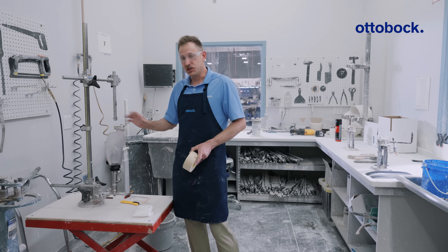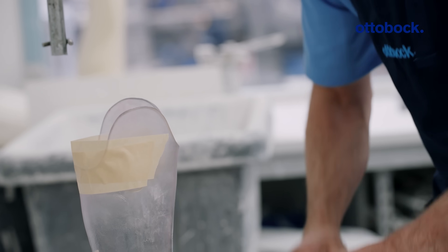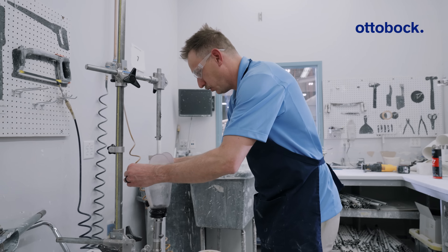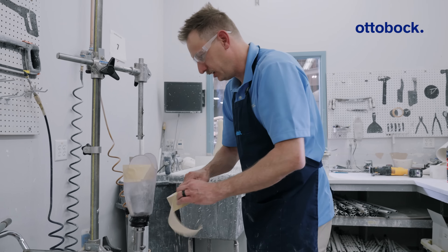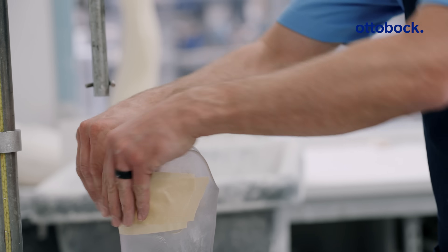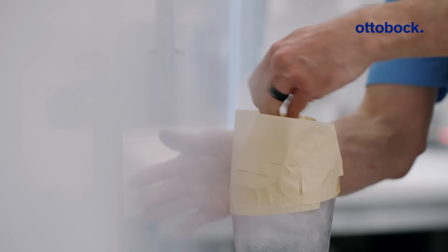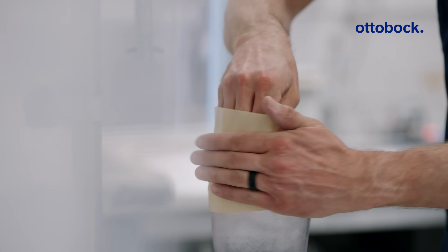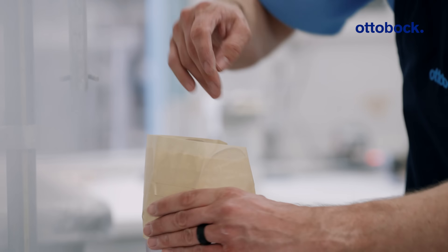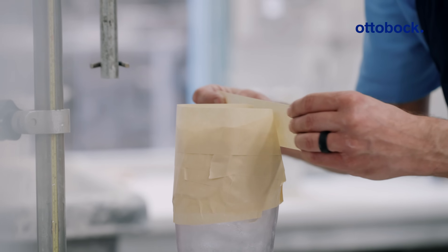We're going to start with placing in your jig and taping up the socket. I always start from the posterior and make sure that the tape is sealed really nicely around the edge of the trim line. I'll work my way up piece by piece, building up the posterior, flattening out any imperfections, then wrapping around towards the anterior and flattening around the trim line edge. I like to use the back of my hand on the inside so it doesn't stick as bad and I have good control. Be sure that you tape to at least two to three centimeters above your trim lines. Smooth it down.